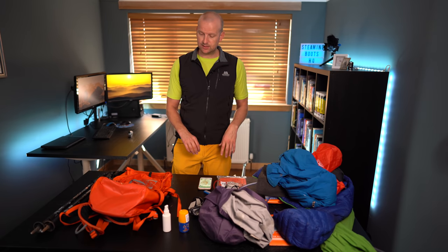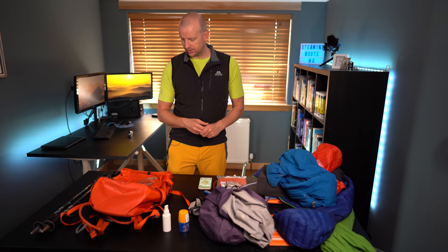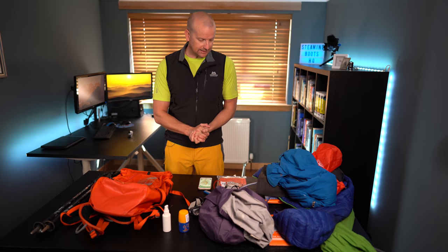So that's essentially it — that's my backpack. Sometimes things might vary depending on the weather; I might have waterproof trousers on from the start, or take a bigger bag. But essentially this is what I pack for a day trip in the summer in Scotland. I hope that's been useful. If you've got anything you'd like to add or anything else you put in your summer backpack, put it down in the comments below. I hope you're all safe and well — until the next time, stay safe and take care.